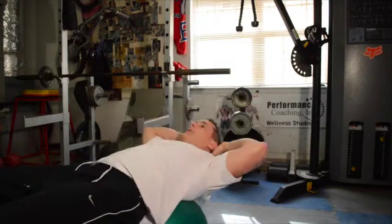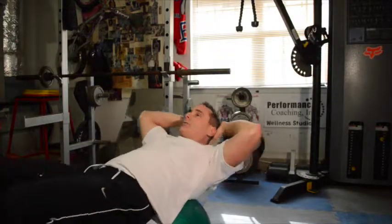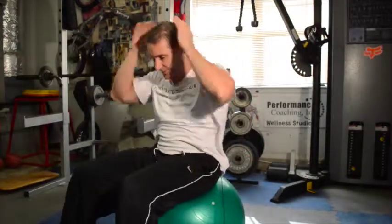So again I'm just here. When I'm done I just want to kind of roll myself up and sit to a sitting position. I can just walk myself up.